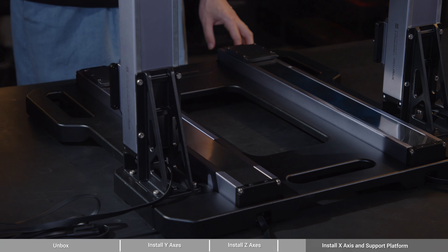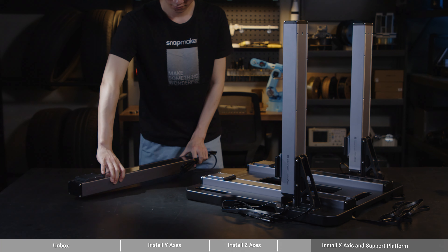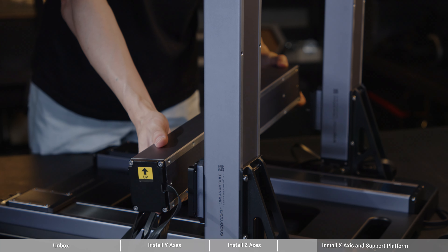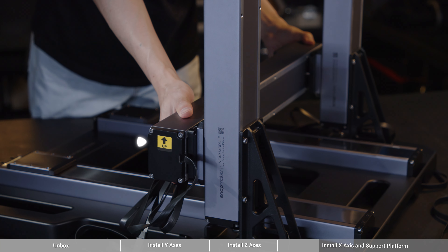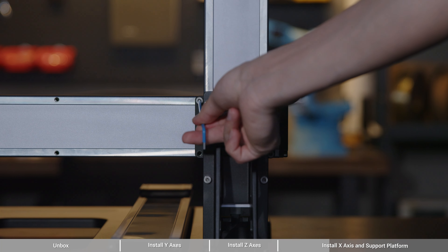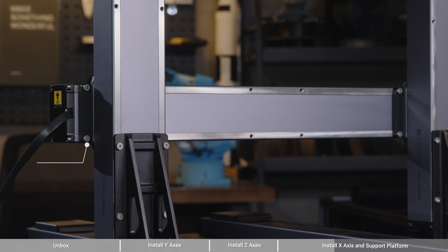Before you attach the X-axis, move both Z-axis sliders downward to their farthest ends so as to align them horizontally. When you assemble the X-axis or use the machine, remember not to put anything in the openings of the base plate. Otherwise, it may interfere with the movement of the linear modules and the work platforms. Take the last linear module labeled with X on the cable connector. It will be the X-axis.